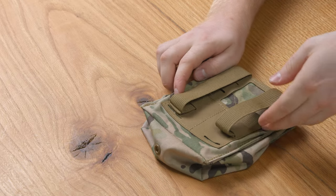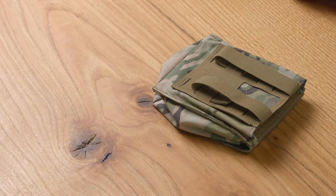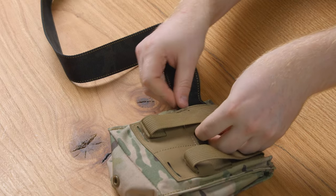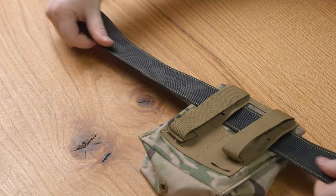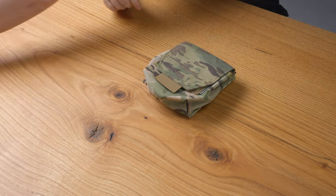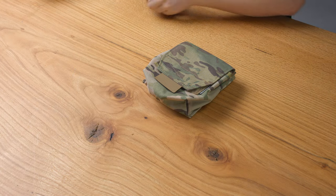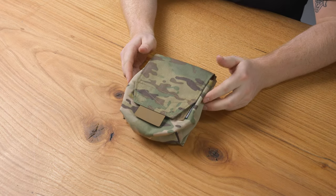There's also a pass-through behind that MOLLE for a belt. It's as simple as running your leading end of your belt through, just like that. And then this rear compartment can hold a 5.56 insert and a single pistol insert, or a double pistol insert, or a single 7.62 magazine insert.